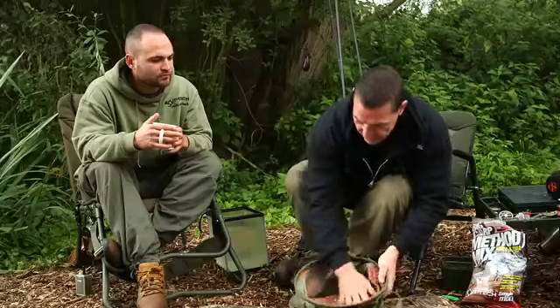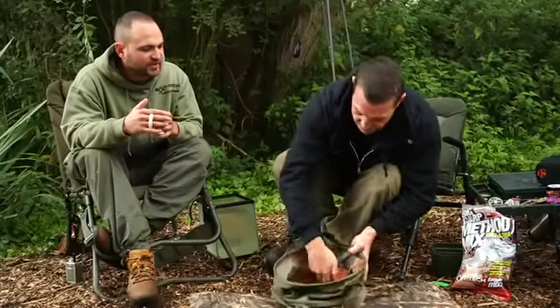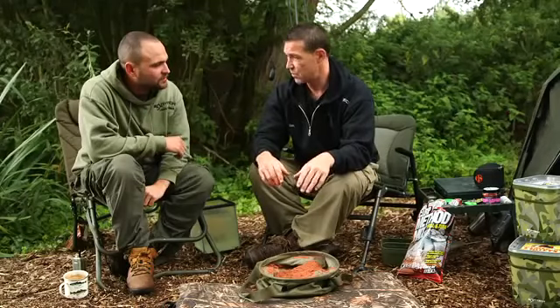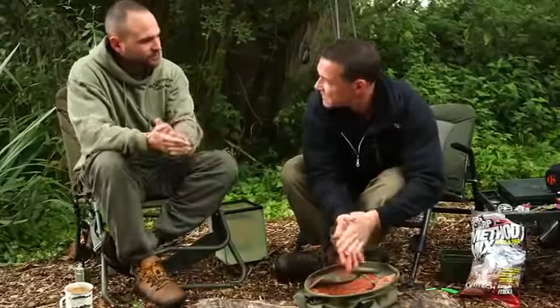The mix starts absorbing water straight away. You can already smell the scents coming off it — real dried fish, a pungent smell. When used on commercials and day ticket waters with a lot of fish, it tends to single out the bigger fish. It's really quick and easy to make; leave it for about 15 minutes to absorb the moisture, and in the meantime set up the rigs.